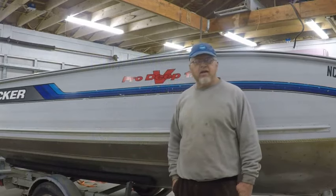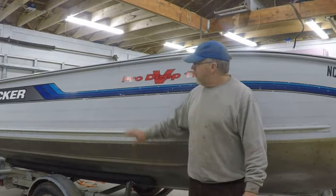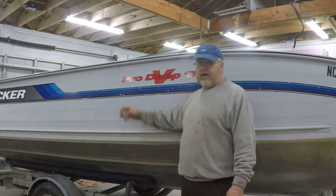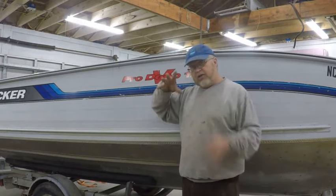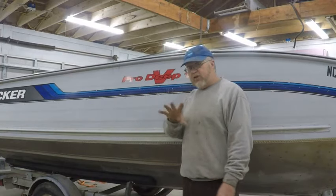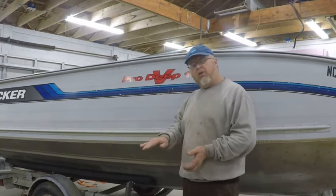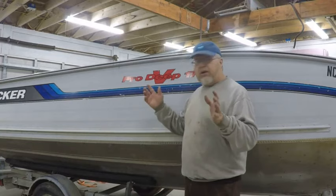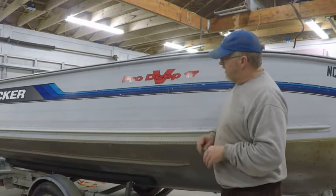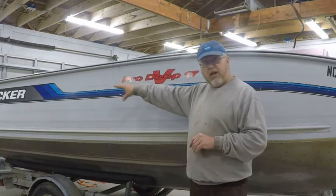It's another rainy day here in the Carolinas - getting to be a little old - but I got the boat in the shop. Here's what we're doing today. I've already got the transom finished. The only thing I haven't done is put the actual splash well in it, and we'll have a totally separate video on that because I'm actually raising the splash well to give me more room under it and less room for water to come over the top.